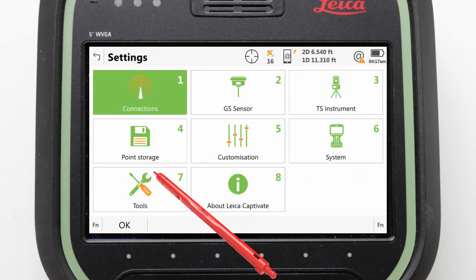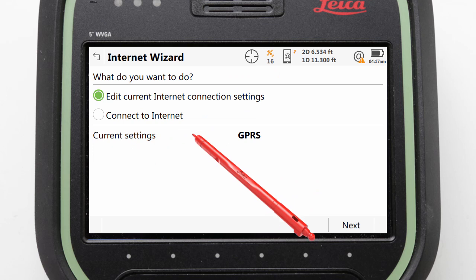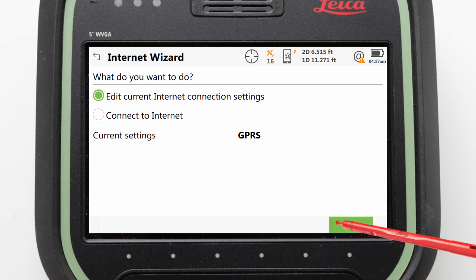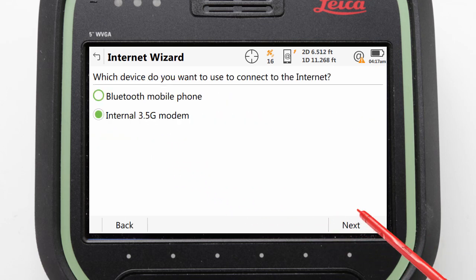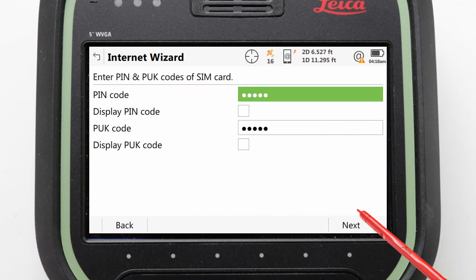To do this, we go to Settings, Connections, Internet Wizard. Select to edit the current settings. Select to use the internal 3.5G modem. Leave the device as the default one as shown here. Leave the network type as automatic and press next. We can now enter any SIM card PIN or PUK codes, but for Smart Connect we will leave this blank.